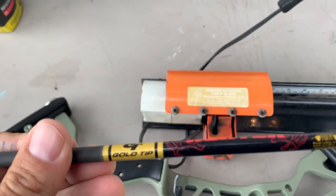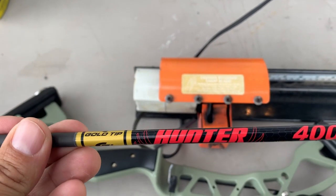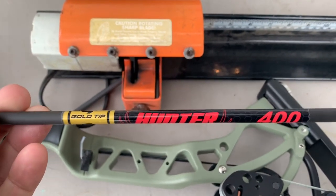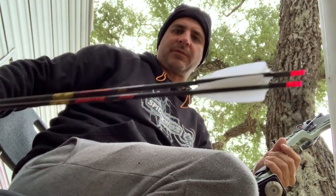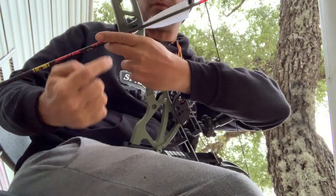So about a dozen Gold Tip Hunters in 400s — I've been shooting those for a long time. It just seems to be kind of a meat-and-potatoes spine for me. Sometimes I bare-shaft tune the ranges I've been shooting and it's really not making a difference. I'm just trying to get it at a comfortable length past the riser. I really like shooting fingers with this bow. I cut one of these arrows at twenty-nine and a half and flushed one at thirty inches — I'm not seeing much of a difference at all shooting with a flipper rest.